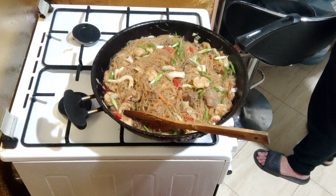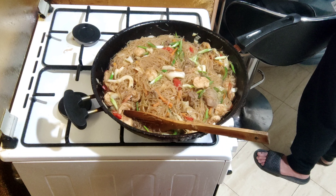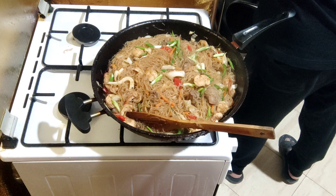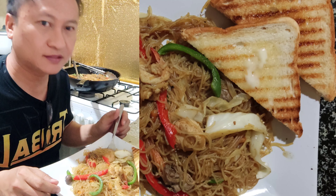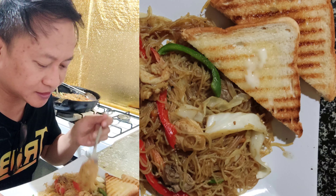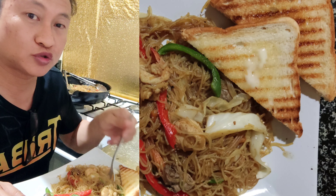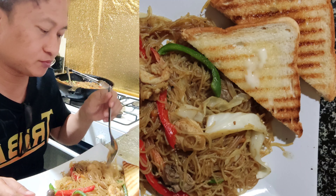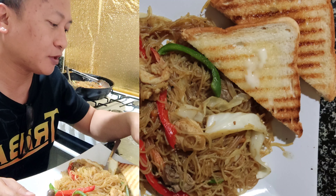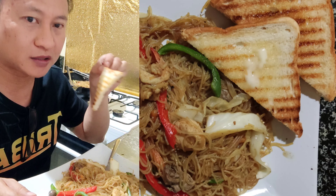Nilagyan ng garnish ang ating pansit - yung onion leaves sa ibabaw. Dito na ang ating pansit bihon with sauce. Masarap ito - may oyster sauce, siyempre mayroon tayong toasted garlic with butter.